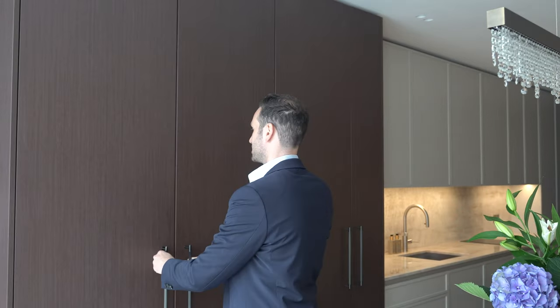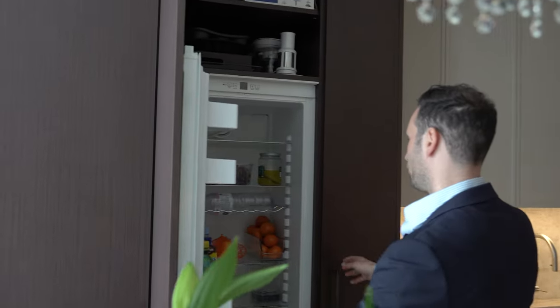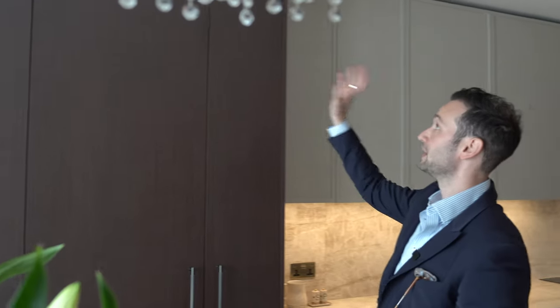Coming around to the next tall unit, we have a normal 600mm wide fridge by Liebherr with a shelf above. This is actually a dummy panel — that door doesn't open because there was a big beam behind here that we had to contend with. We wanted to hide it so we've tucked it in to look like another tall unit.